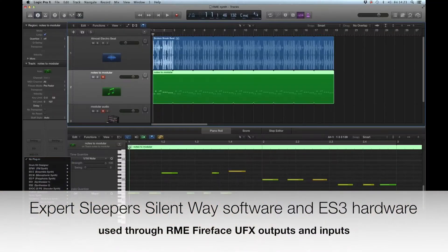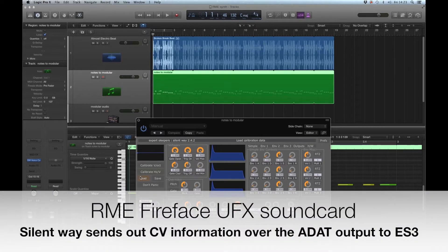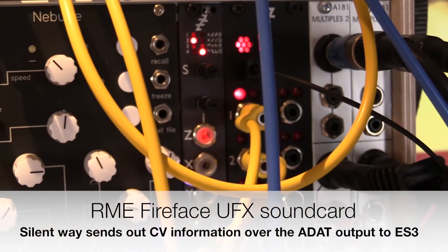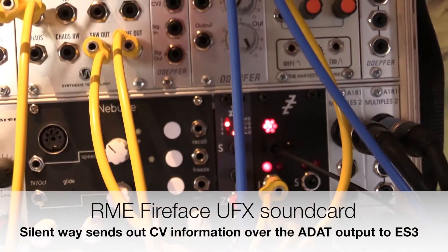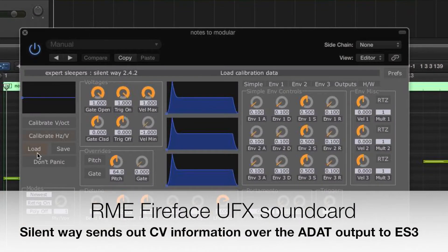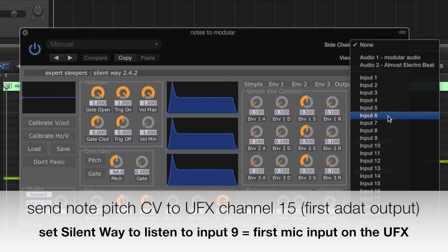The software side is a collection of plugins that operate from within Logic, or any other DAW if you like. It sends out note and controller information over the ADAT out of my RME UFX. It can also create envelopes, LFOs, or anything you can draw using the automation tool. In this example we're just using the note pitch and gate information, just to keep things simple.